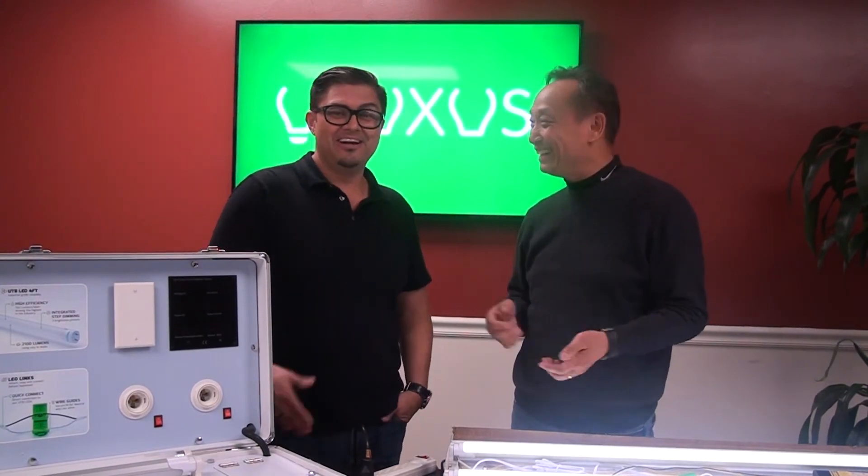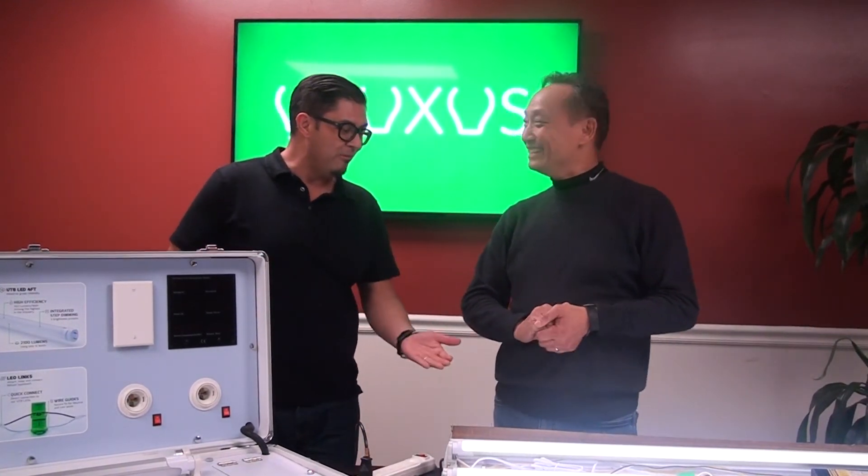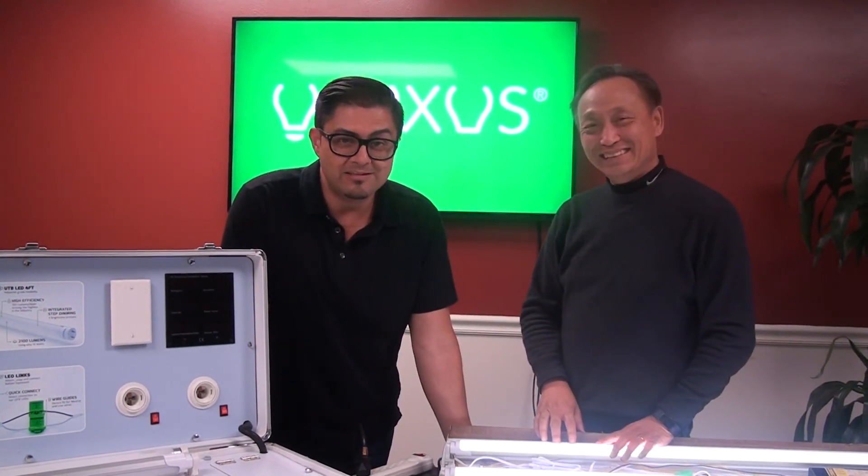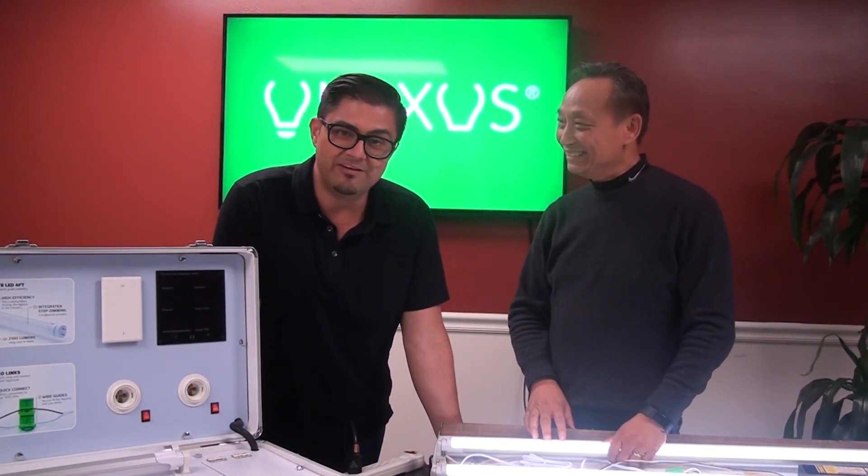Thank you, Jason — you said it all. Well, there you go. To learn more, go to ulexis.com or check your local stores. Enjoy saving — lots of energy saving right here with Ulexis. Thanks.